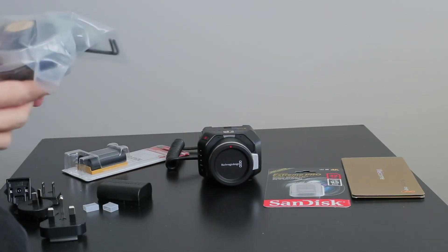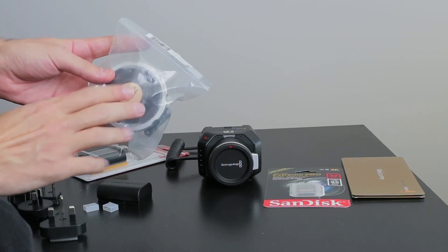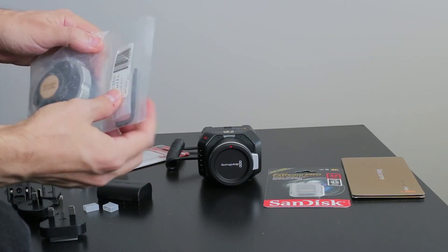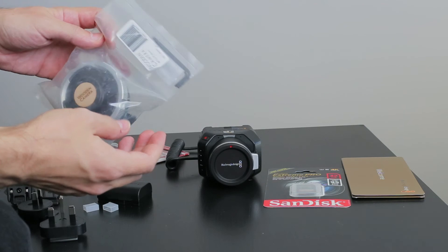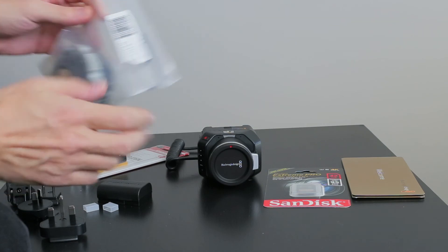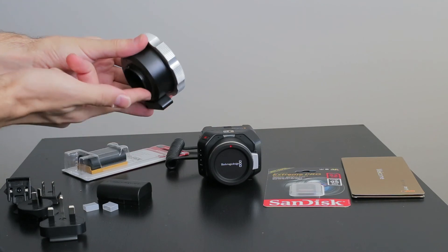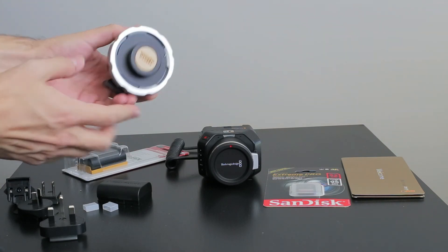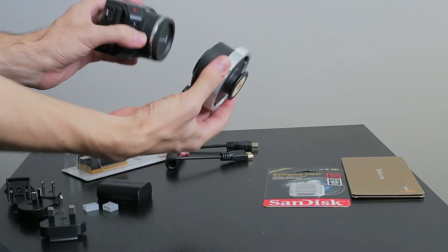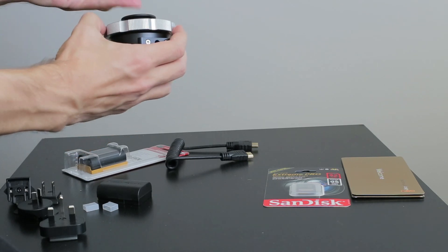This is the Wooden Camera micro four thirds lens mount to PL mount lens adapter, because I do have a set of PL mount lenses for Super 16 that I intend to use with this camera. You have to screw it on — it would go on like that — and it would allow PL lenses to fit right on the front here. Very cool.